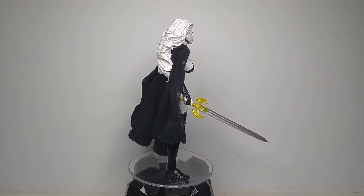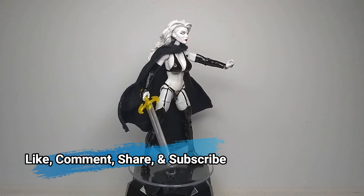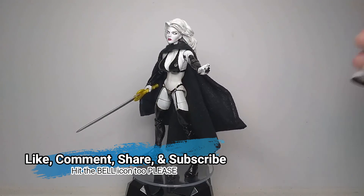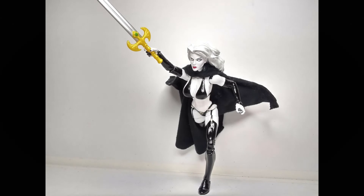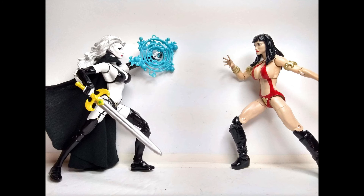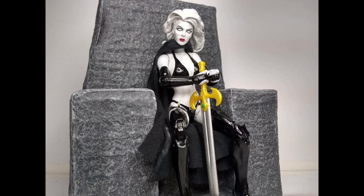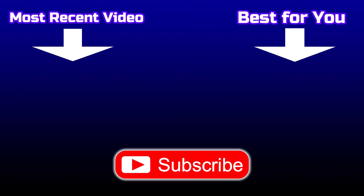That is about it! If you like this custom and this video, please like, comment, share, and subscribe if you wish to see more content from me. Be sure to hit that bell icon to get notified for future videos. Thank you all for watching.